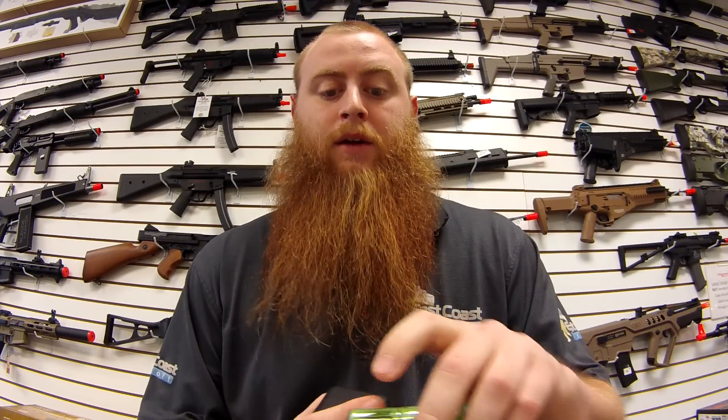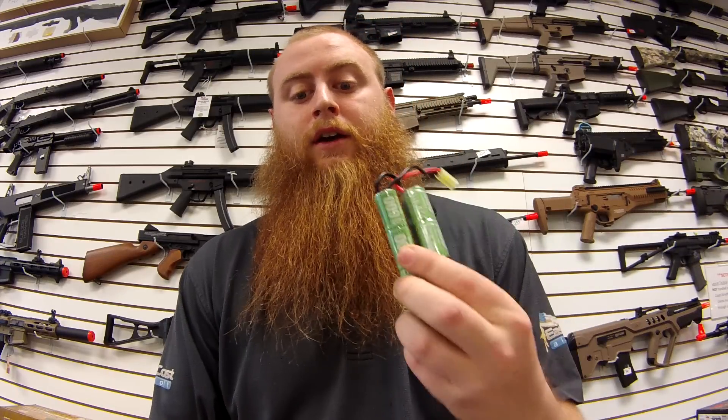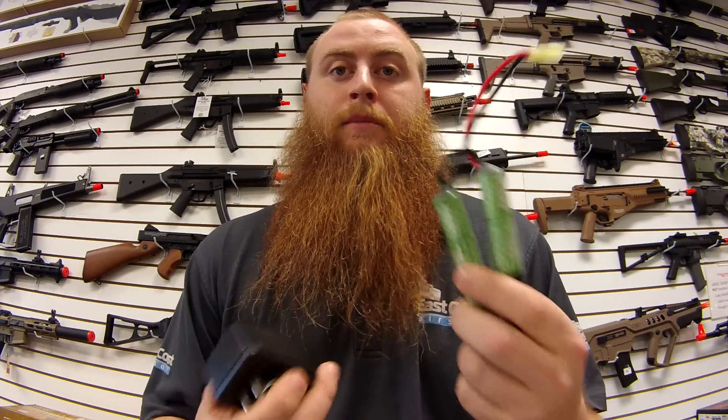So, to figure out how long you charge your battery, you take the milliamps of your battery — which in this case would be 1600 — and then divide that by the output of the charger, which is 250, which would give you roughly 6.4 hours to fully charge this battery from a completely dead battery.